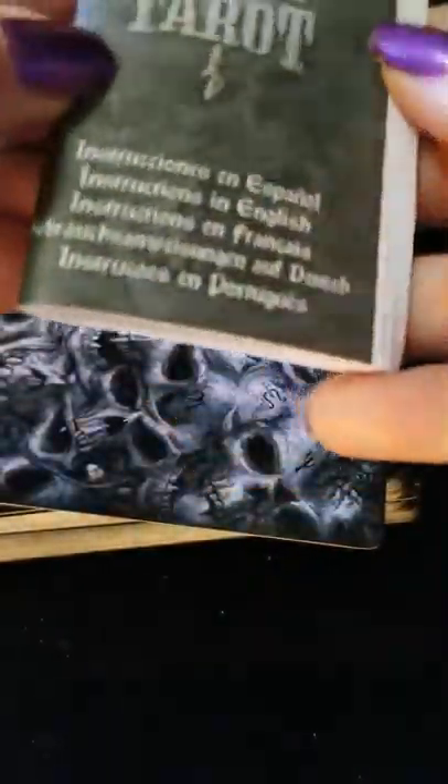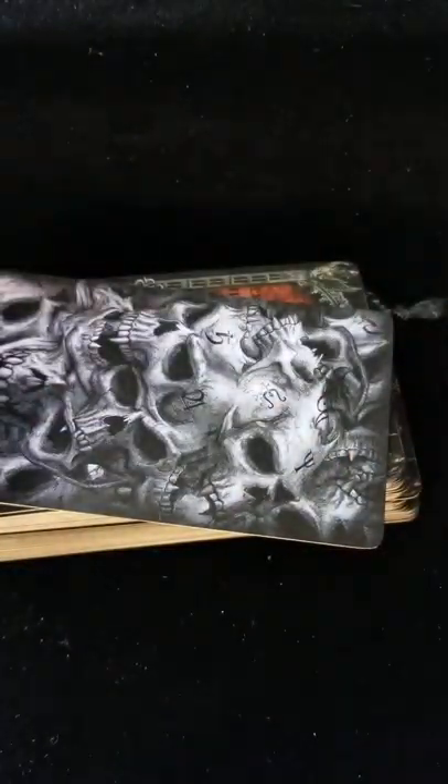Alright, so this is the book. We'll come back to that later and let's jump right into the cards.